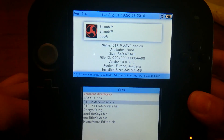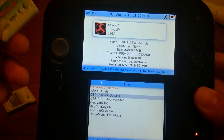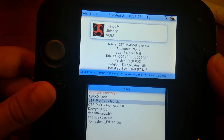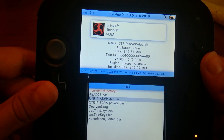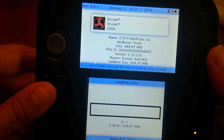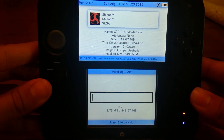And we have this one, which is the CIA I dumped before — as you see, Shinobi. There we go, Shinobi. Europe or Australia — it's the PAL region, version 0 for whatever reason. About 350 megabytes. You can install that. I'm going to install and delete the CIA file. I'll be back once it installs, just to show you that it actually boots.